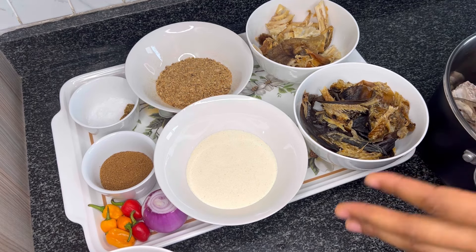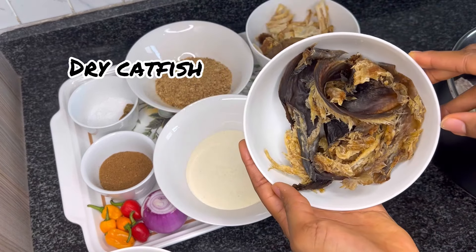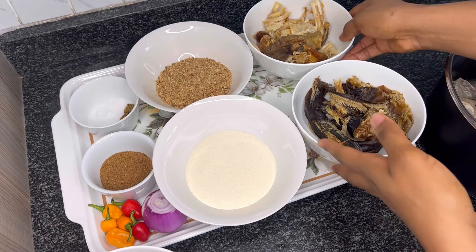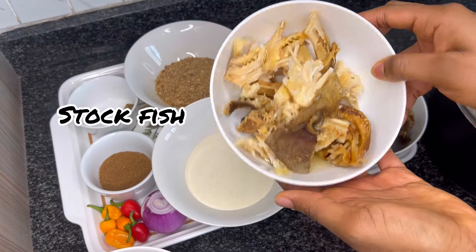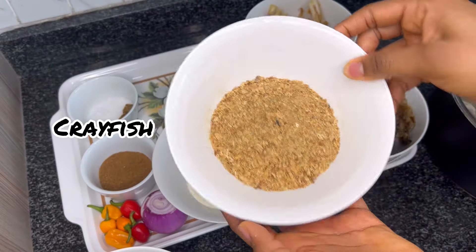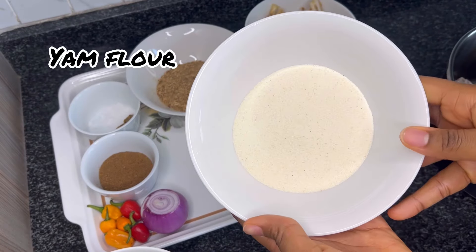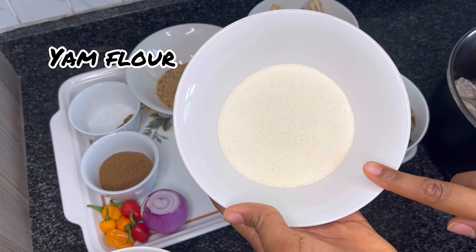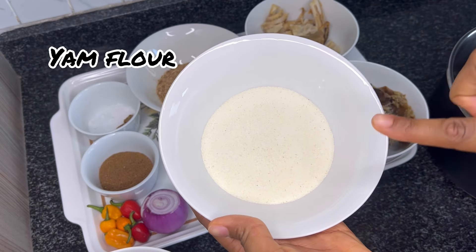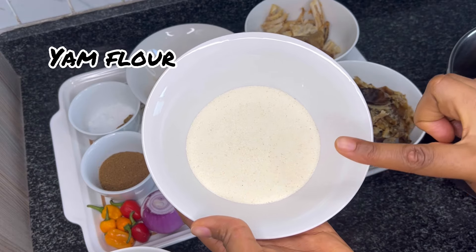To make this soup we'll be needing some dry catfish — this has been washed and deboned — some stockfish, and crayfish. We also need yam flour, which is what we use to thicken our soup. The ideal is to go for fresh yam, but yam flour is a good alternative if you do not have fresh yam.